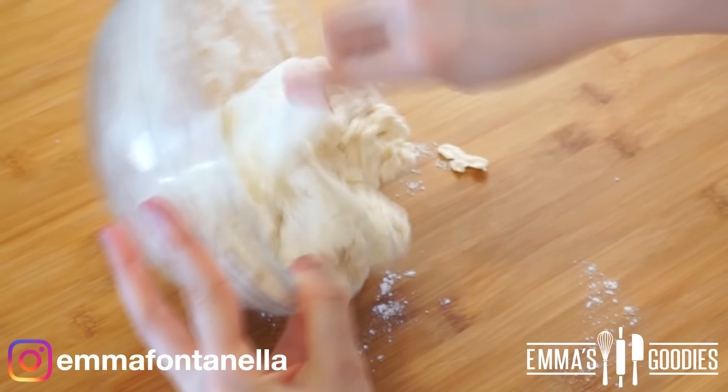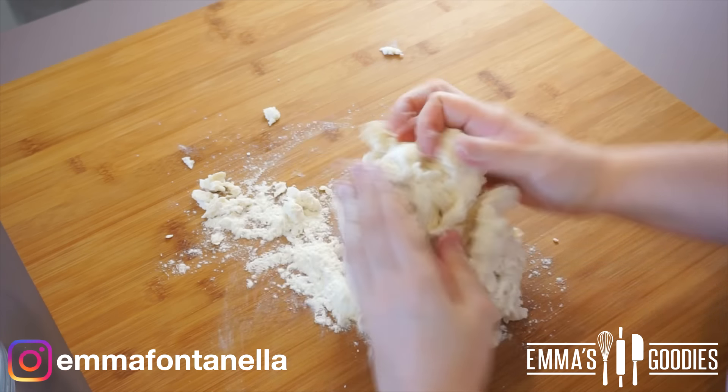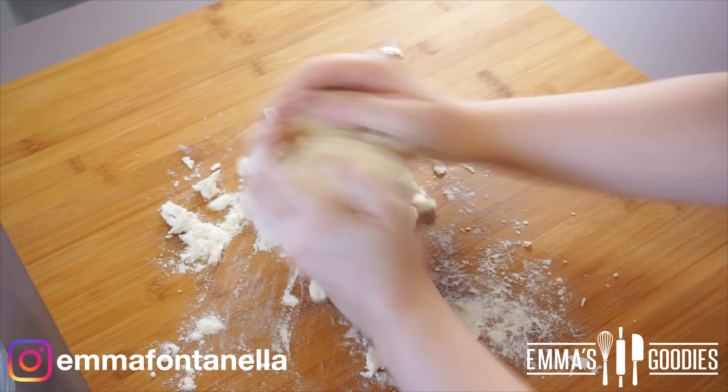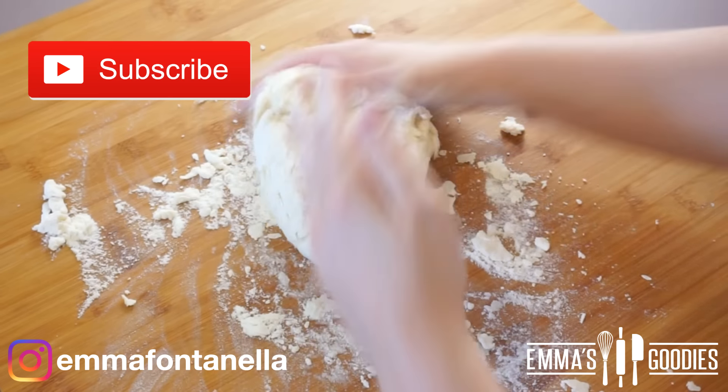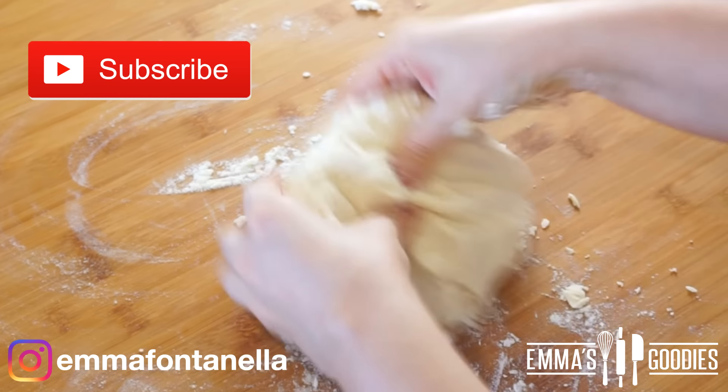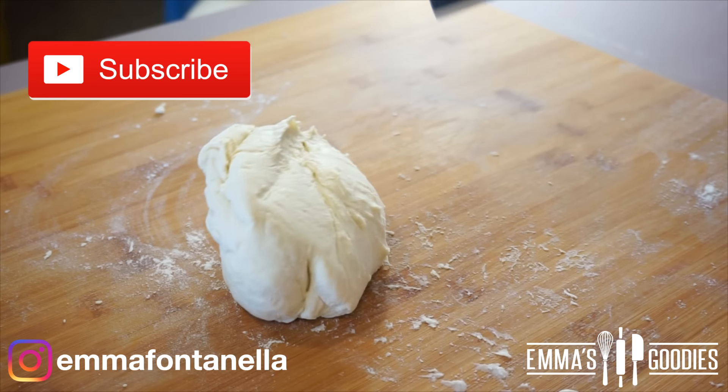We're going to mix these two ingredients together using a spatula, but you will eventually have to transfer this onto your work surface and bring the dough together with your hands. If you're new to my channel, welcome! Make sure to subscribe and click that notification bell — I post new videos every week.